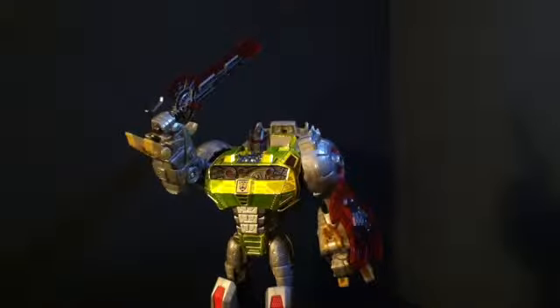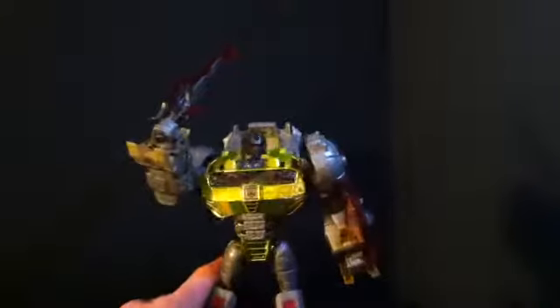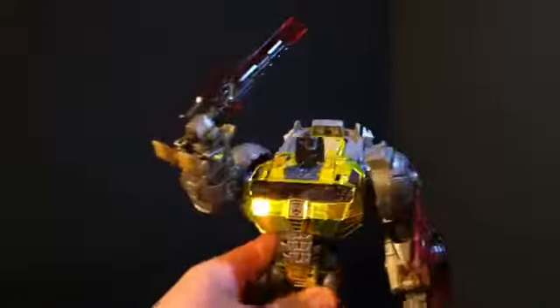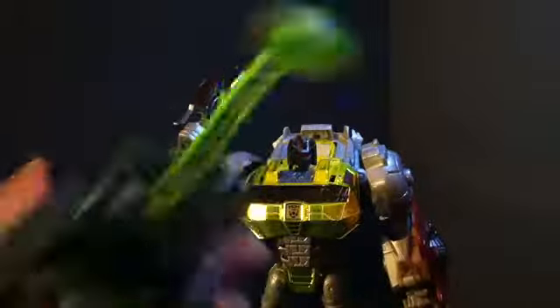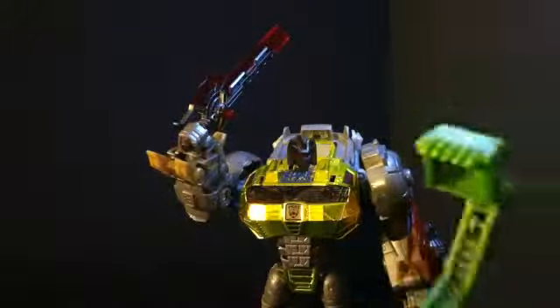Would I recommend this guy? Yeah. I mean, first off, it's Grimlock — you've got to buy everything Grimlock. Even this is Grimlock and I own it, even though that other one is cooler than this.